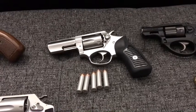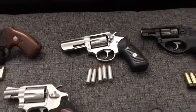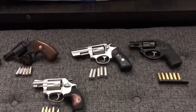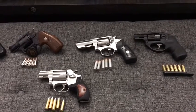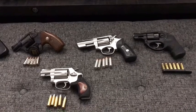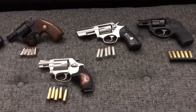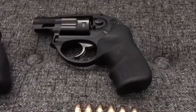I also traded in a .22 rifle - an Irma EM1, basically an M1 Carbine training model from Germany. I bought it, took it all apart, cleaned it, shot it once or twice, and just didn't like it enough to keep it - the magazines were really expensive. I also traded in my Bodyguard 380, which I kind of regret a little bit, however I know I can usually pick them up for about $150-200 used anyway, so not too much of a loss.